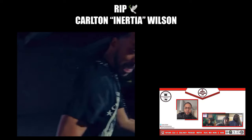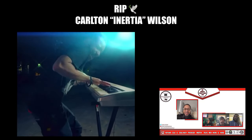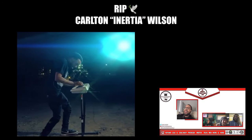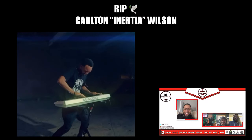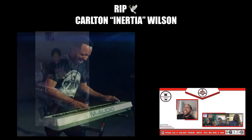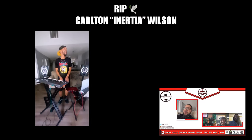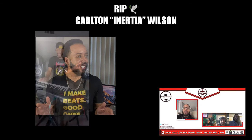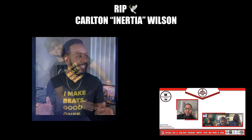We have our man Carlton Inertia Wilson in the crib. Let's go ahead and give everybody a little bit of background of where you guys started the music. What got you started in the music? Being in the lunchroom with you in high school. That is where it got serious for me. I started there and then just started putting beats online and things just progressed from there. That's where I got started - it was in the lunchroom.